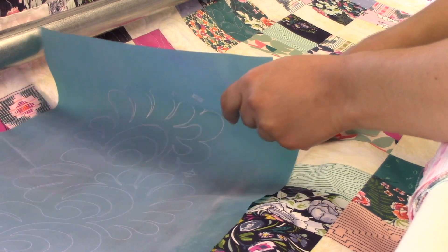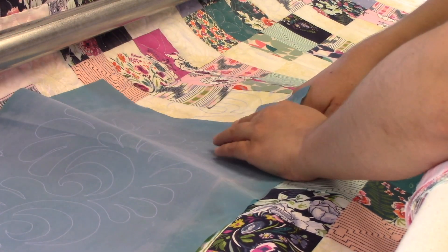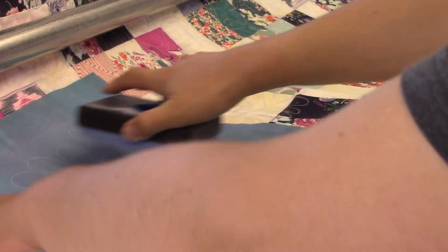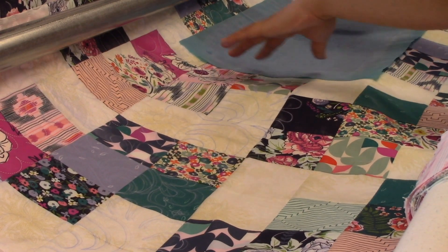You're going to want to make sure that you're using those registration marks to line up your stencil to make sure it is in line where it should be as you're working across. You're going to mark one entire pass at a time, and then follow those lines with your longarm. I found it really helpful to always have a pink and a blue chalk on hand, because depending on the lighting situation and the fabric in the background, either one is going to be easier to see. Sometimes I can see better with the blue in daylight, but at night without natural light, I need to switch to the pink.